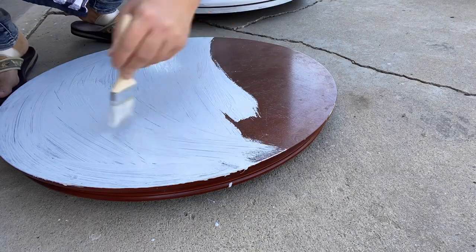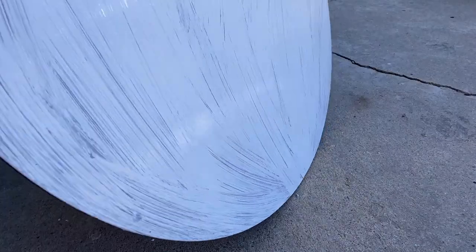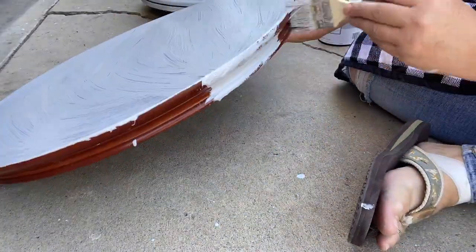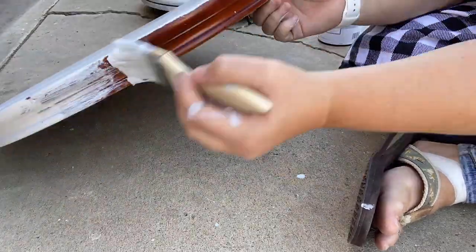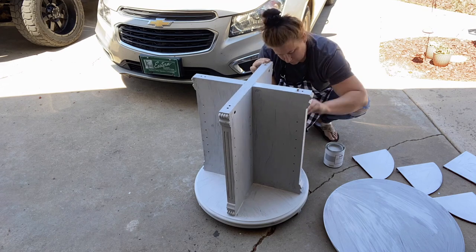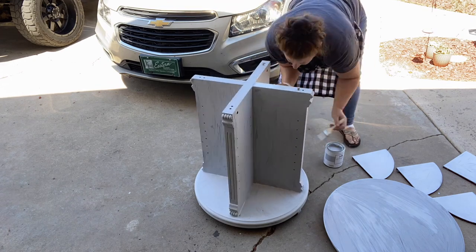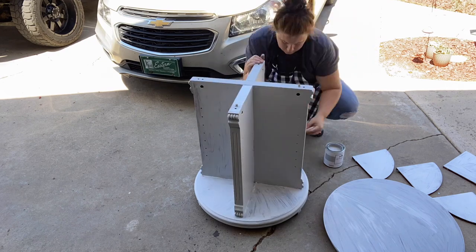It's a good thing I didn't absolutely need white because I would have been disappointed. So I'm just going to put a coat of paint over the entire bookshelf, let it dry for the recommended one to two hours, and then come back and give it a second coat of paint.